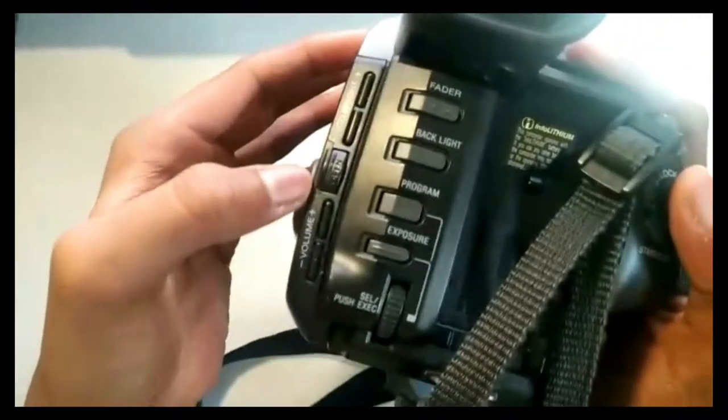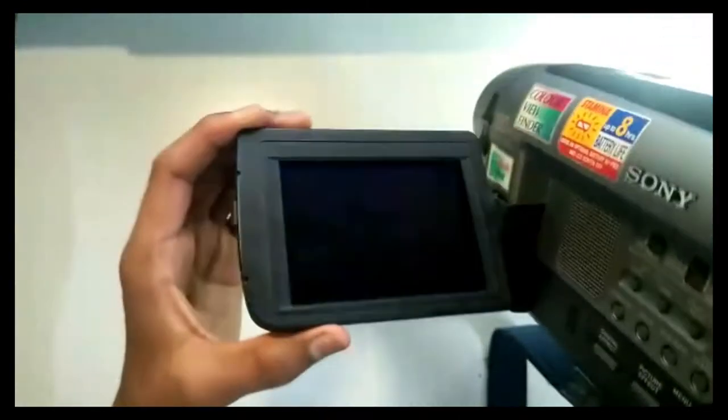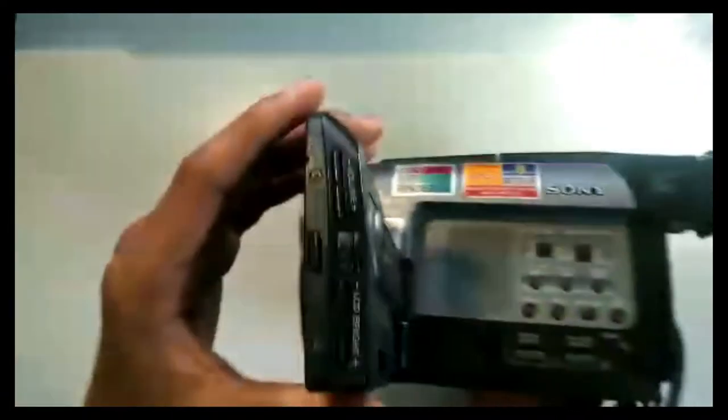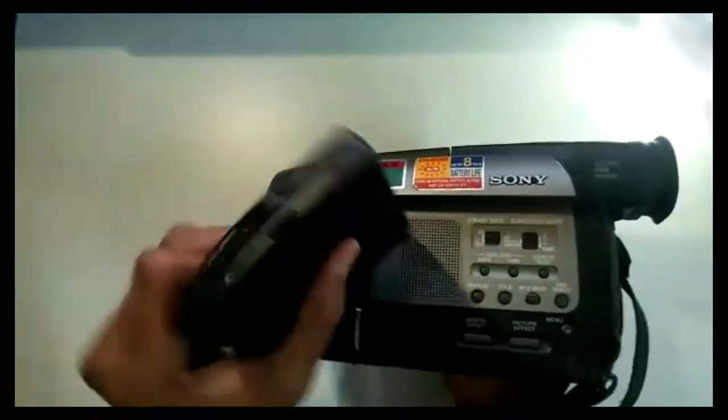To open it, there's one button you press and open. This is the 4-inch screen — it's pretty big actually for that time. This is what you can do with the screen: you can rotate it until this point, that's all.